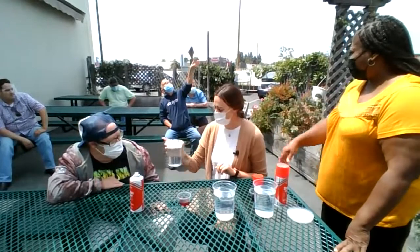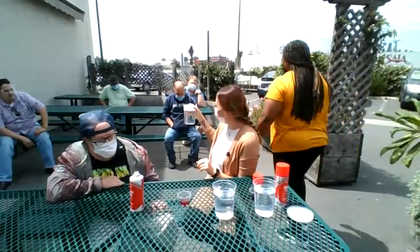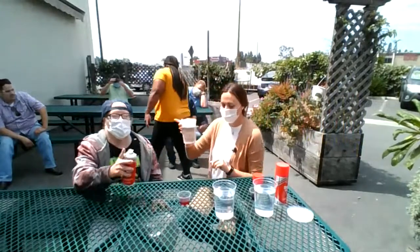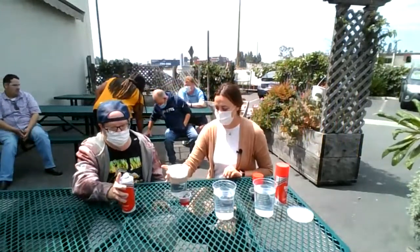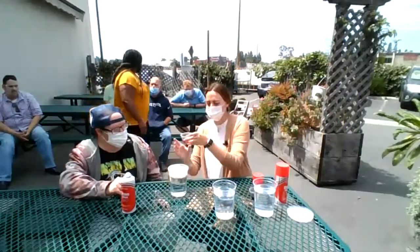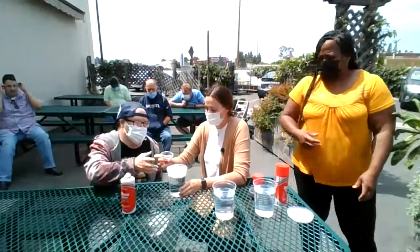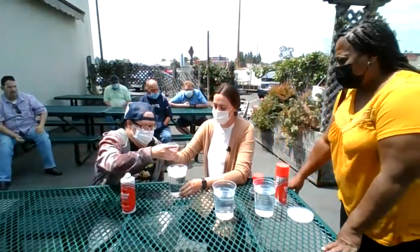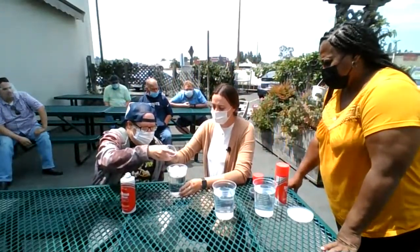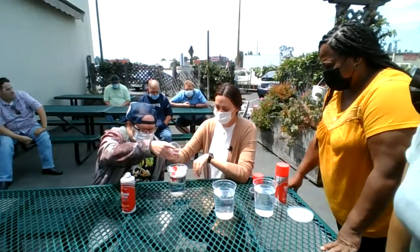Do you guys think that looks like clouds? All right, ready? We're going to try our red food coloring first. So what we're going to do, Matt — you're going to help me. We're going to pour some in there slowly, just some dribbles. The key to this experiment is slowly.